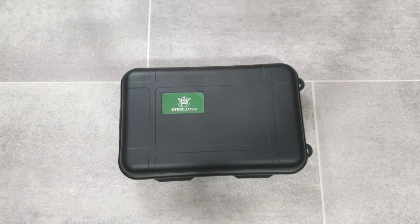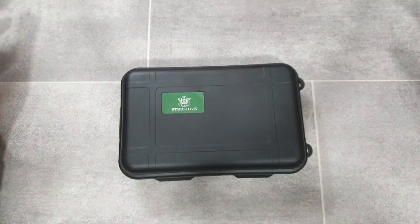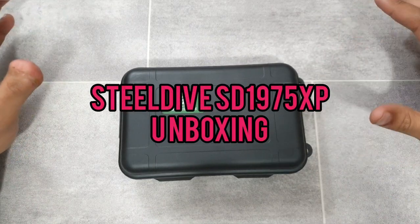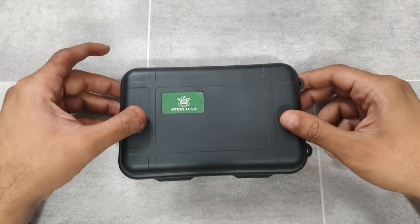Welcome to the channel, thank you everybody for tuning in. Today is not going to be a review, it's going to be an unboxing. I don't usually do unboxings - I go straight in for the review - however I have reviewed this watch before and Steel Dive just released a new variant.